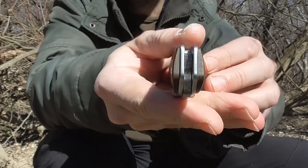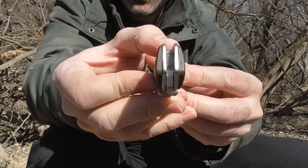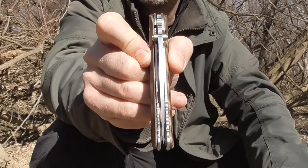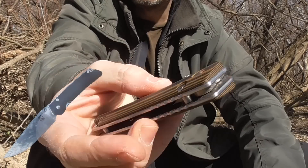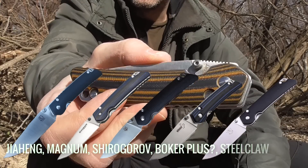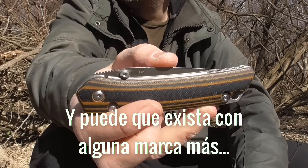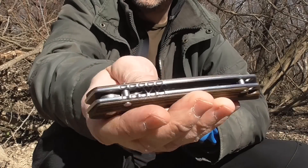Las dos arandelas en el eje son de latón, aunque no creo que se pueda apreciar en cámara ya que son finitas. La hoja viene perfectamente centrada; en todas las que tengo de este modelo viene perfectamente centrada. Es un modelo que lo vais a encontrar también remarcado como Magnum de Boker, también con el logotipo de Syrogorov, y también con la marca GIA HENG, que es exactamente la misma navaja en todos los casos. En el caso de la Magnum de Boker habría que ver si el acero es 440 o D2.